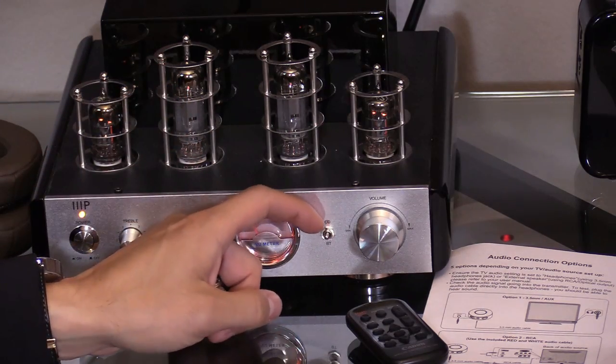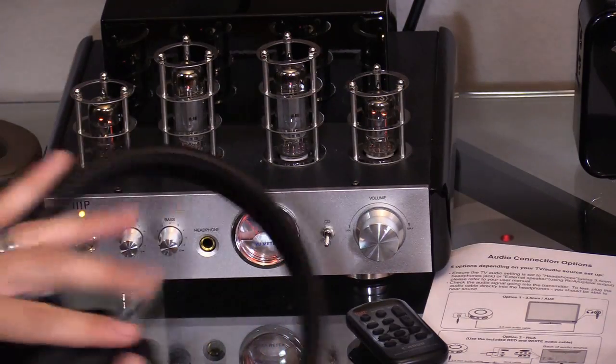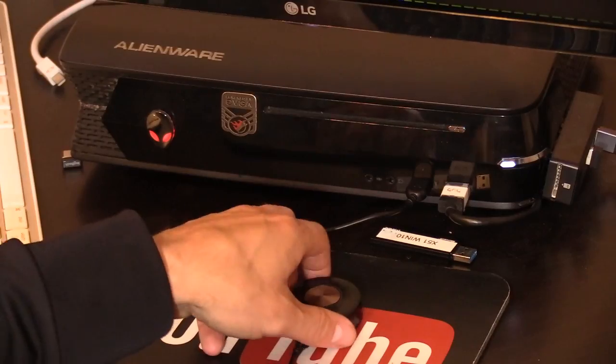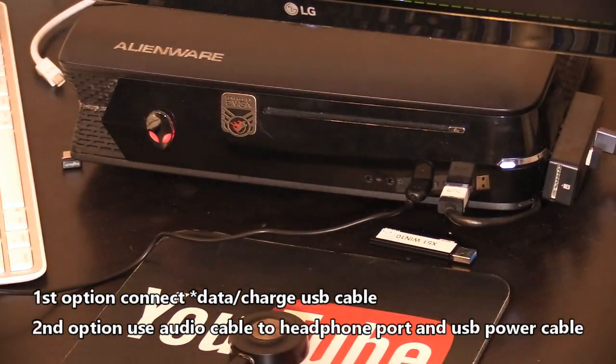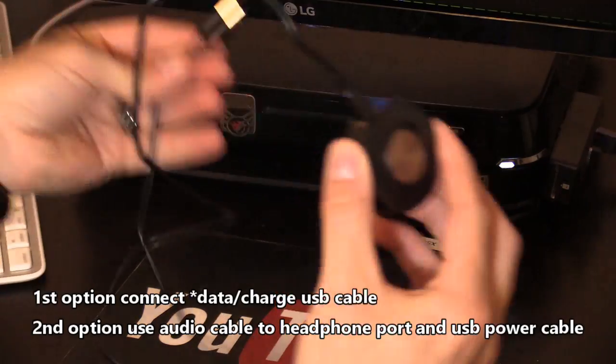If you don't have a headphone jack or RCA outputs on your amplifier, you can switch it to Bluetooth mode and then connect to the amplifier using the pairing button.